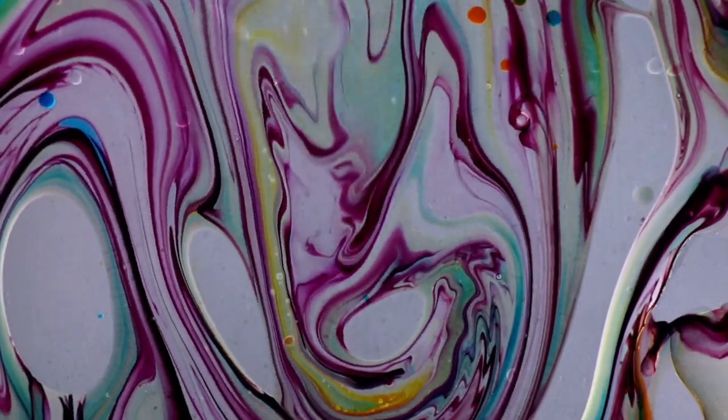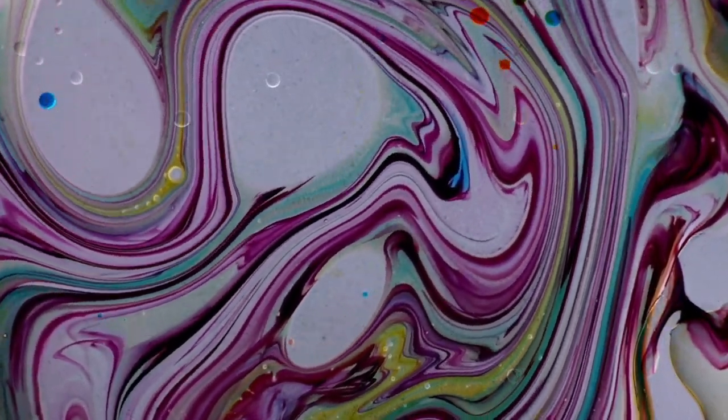After giving this one a good swirl, you can see how this method creates a similar marbling to a traditional blow plate approach.